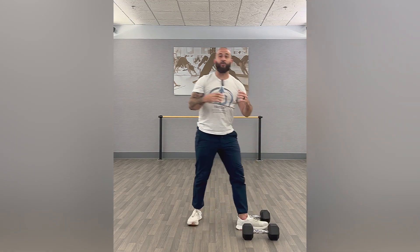Obviously every exercise is a core exercise, so make sure you're still bracing. Maintain that core control as well. And that is a dumbbell thruster.